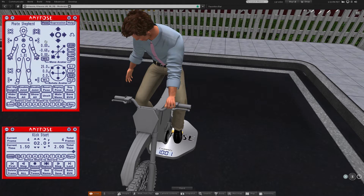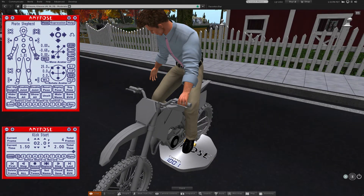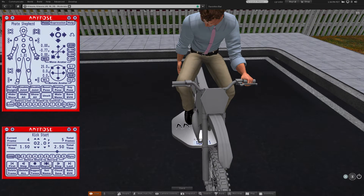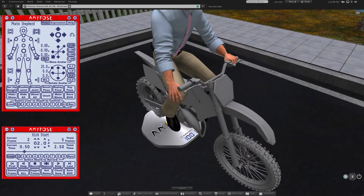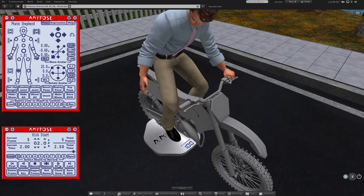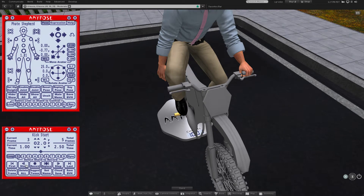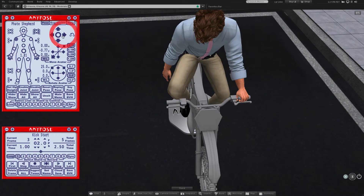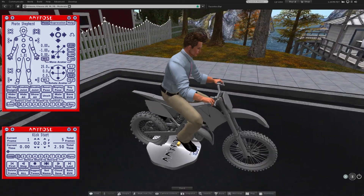Since I'm moving up too high to keep my hands on the grip, I can twist the body to extend my arm reach. As you step through the frames you have already added, you might spot something you want to change. Step to that frame, make your adjustments, and click on the replace button instead of record to update that frame.